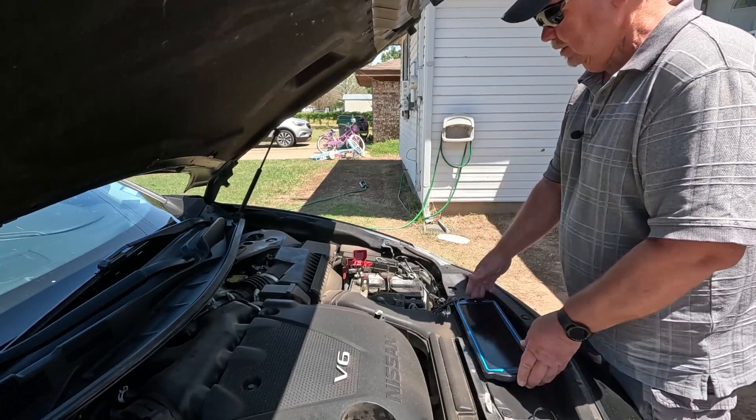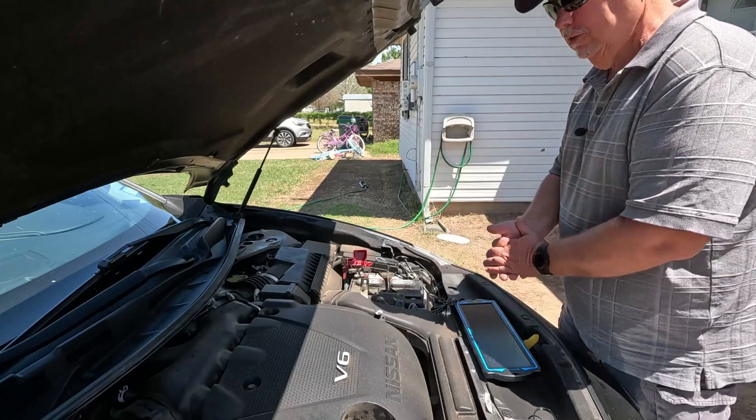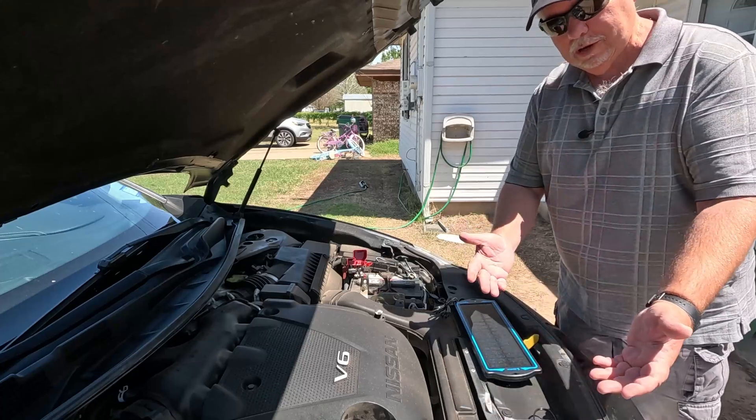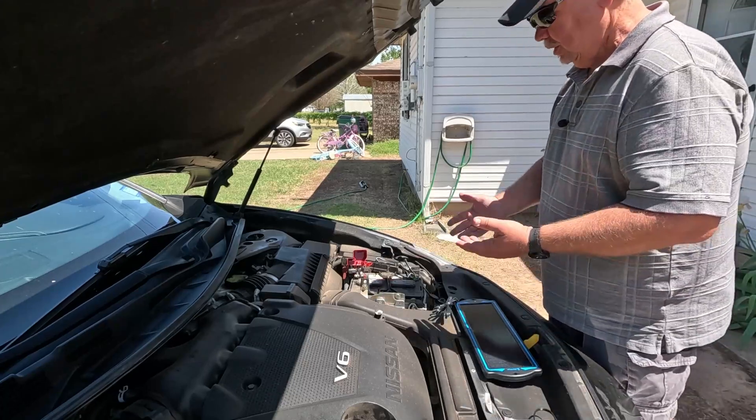This is great for maintaining your battery if you're not going to be using your vehicle much. Or if you have a boat, like I said, it's great for that.